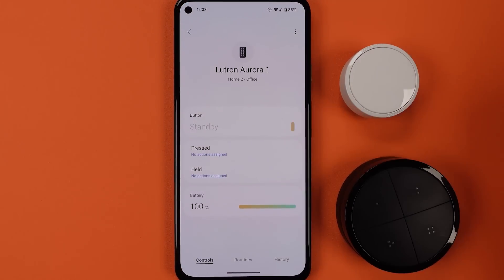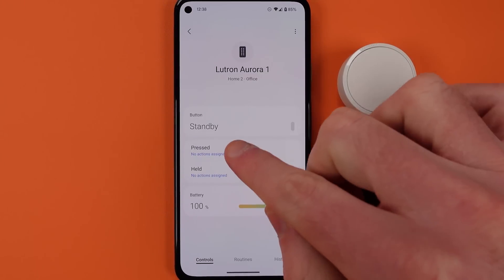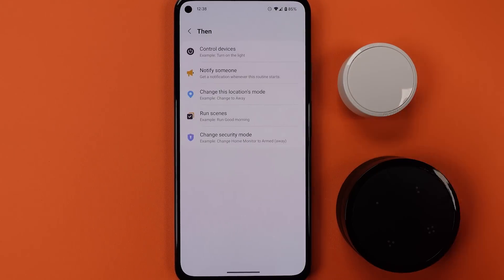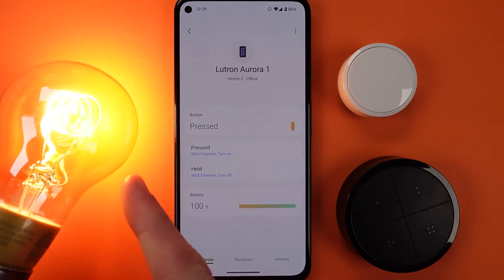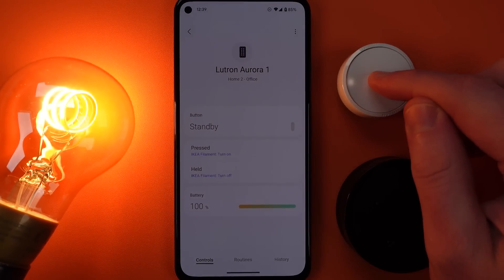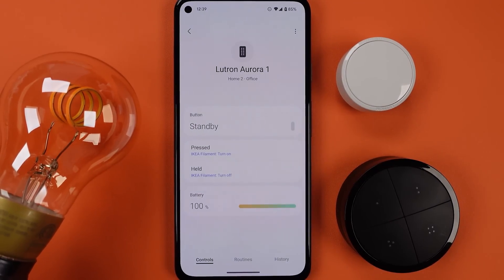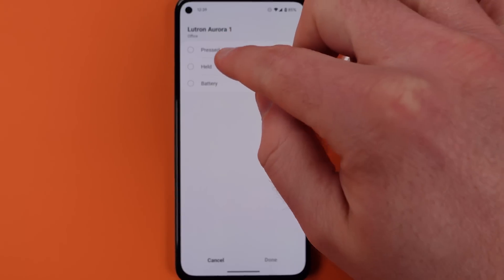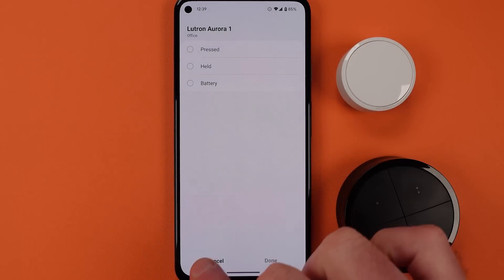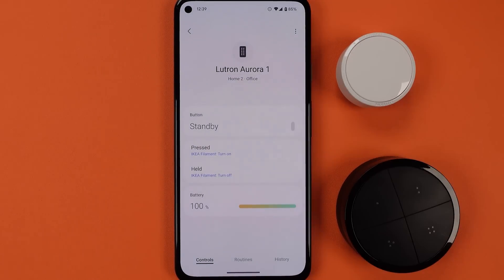Here's the Lutron Aurora — you can see it goes toggled down and then pressed, and if I hold the button you'd see it goes to held. Both of those are actions that I can assign very basic responses to. Here's the control working with an IKEA filament light — this is not a light that's supposed to be workable with something like the Lutron Aurora. I can also use the device inside of a routine, so I can use the pressed, the held, or the battery to start a routine separately from those basic actions, so it can be included in more complex routines.